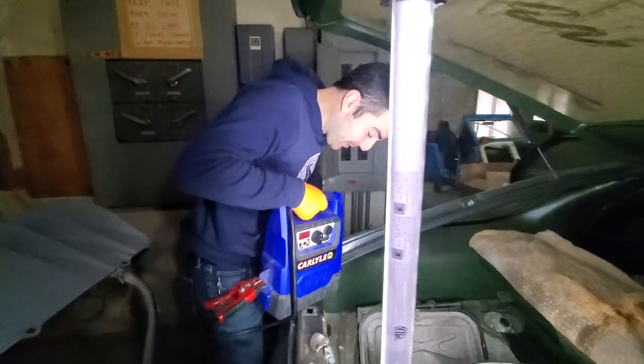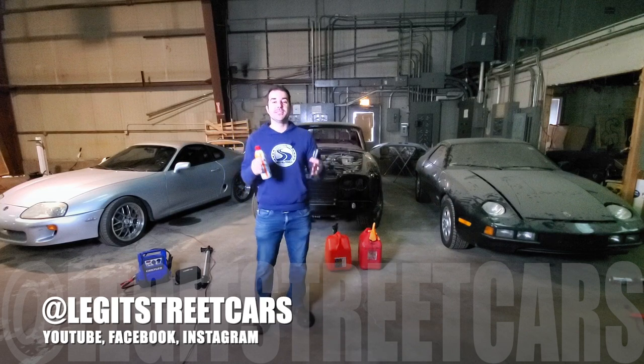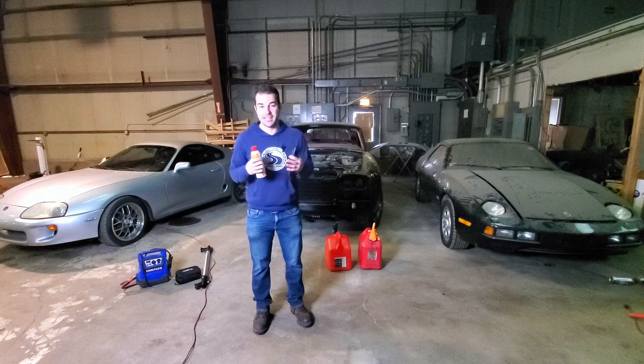I don't know about you guys, but I live for this kind of stuff. Hey guys, welcome back to another episode of Legit Streetcars. My name is Alex, and boy oh boy, do I have a fantastic video for all of you guys out there.